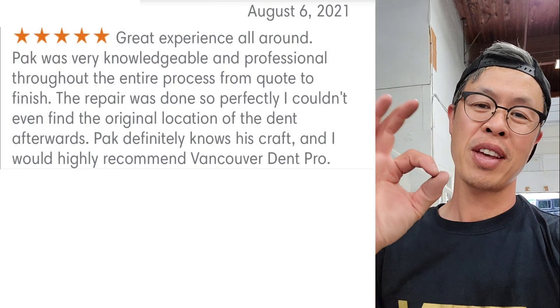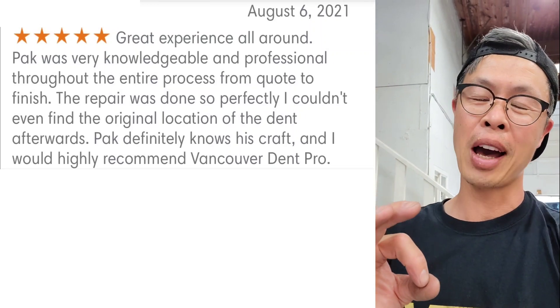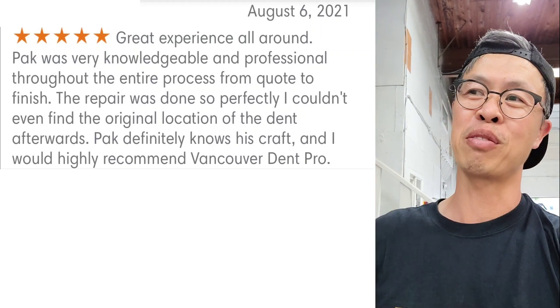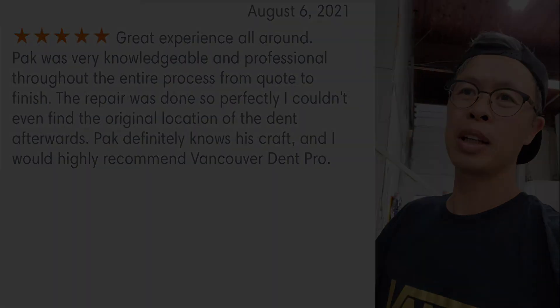That was a tough one because right where that dent was is where the panel is glued to the brace, so I had to whittle away at the glue. It's such an uncomfortable position but I got her done, it just set me back a little bit.